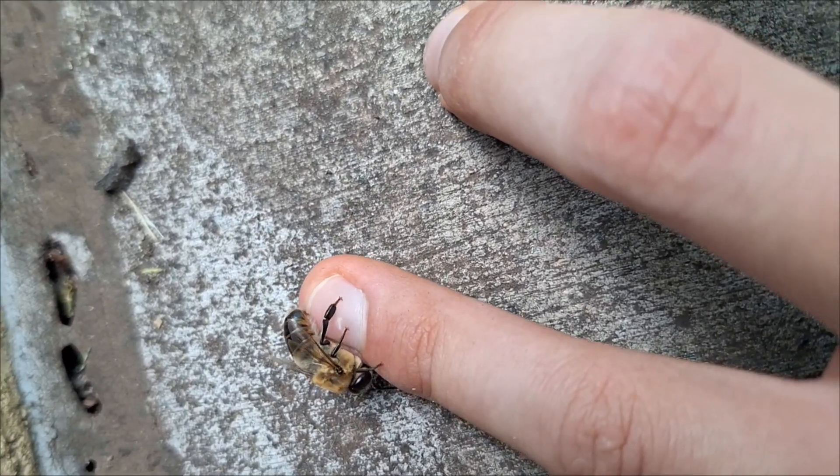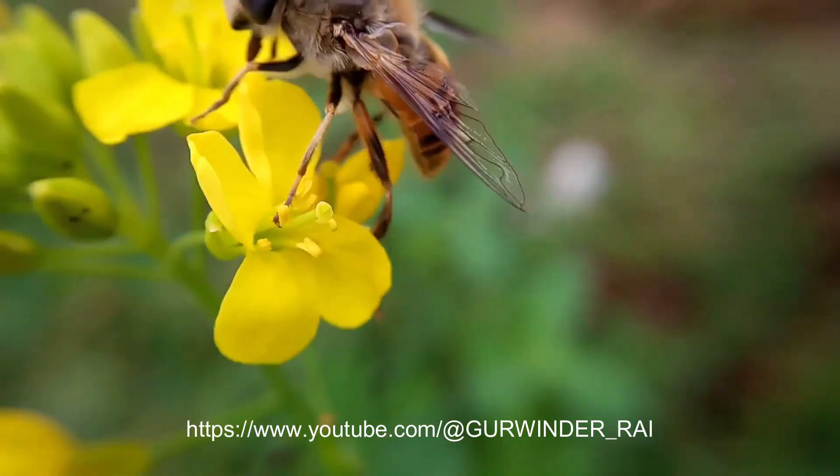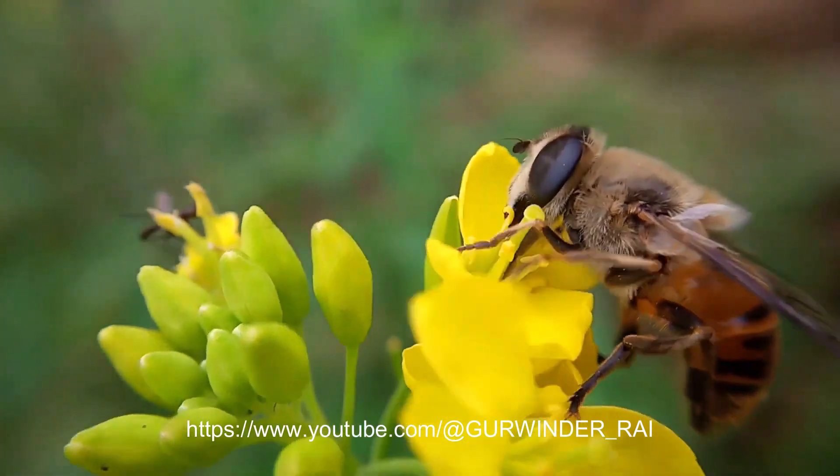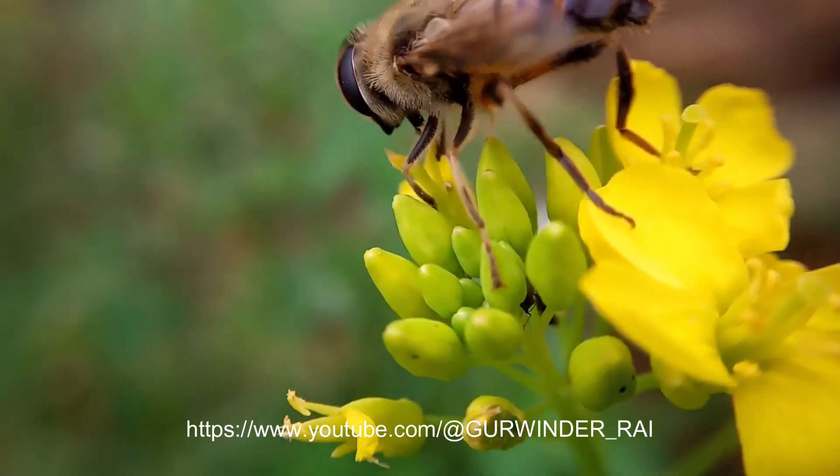Drone flies such as the Eristalis mimic bees not just visually, but also behaviorally. Common drone flies have adapted to flying from flower to flower rather than hovering like other fly species do, which makes them effective pollinators just like bees.